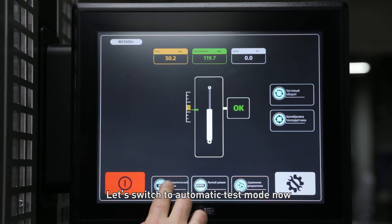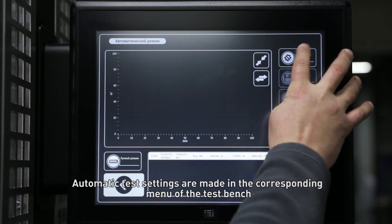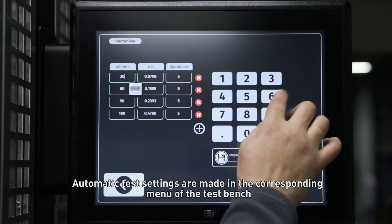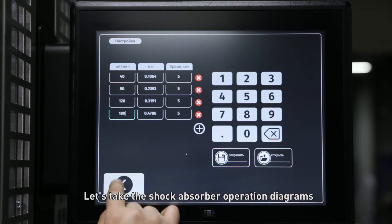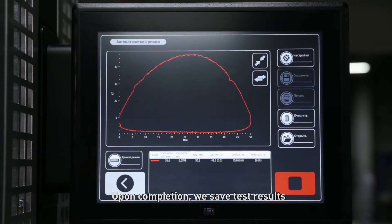Let's switch to automatic test mode now. Automatic test settings are made in the corresponding menu of the testbench. Let's take the shock absorber operating diagrams. Upon completion, we save the test results.